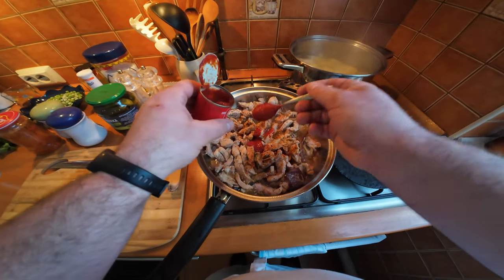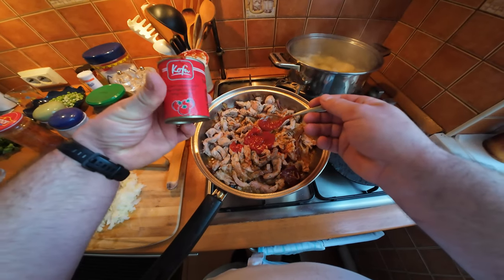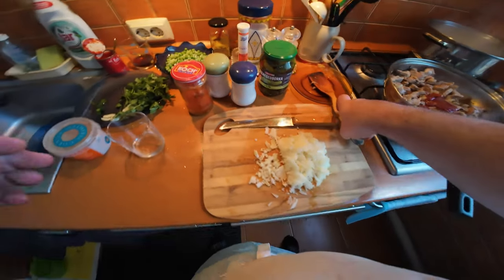Well, to be honest this tomato puree looks more like passata - it's quite runny. I'm used to thicker tomato puree in the UK, but it did the job anyway.